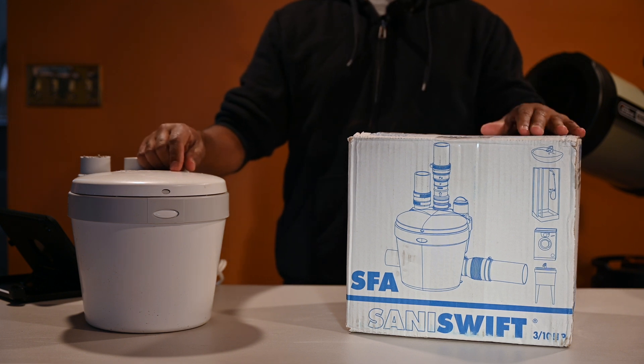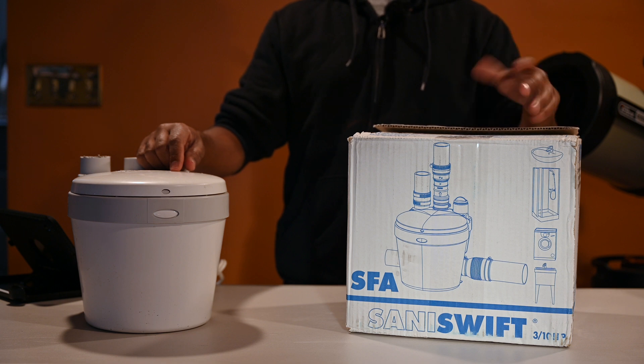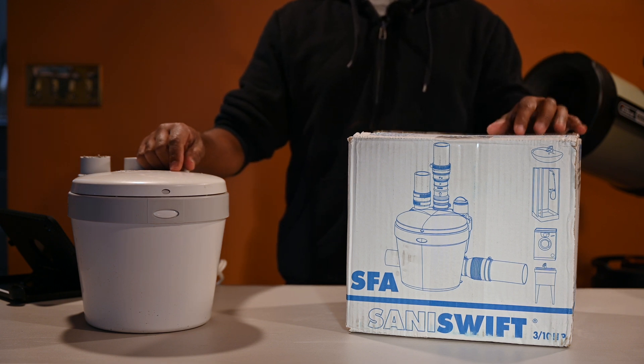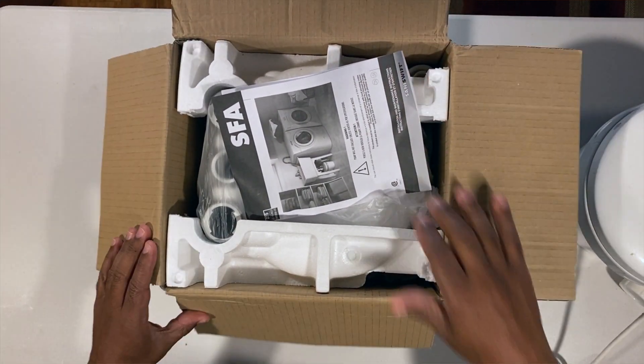This can pretty much be an open-box segment. I'm going to show you what comes in the box and what each part means to help you put this together. Then I'll take you over to my laundry room and show you exactly how I'm putting it together for my setup. Let's open up the box and show you exactly what comes in it.